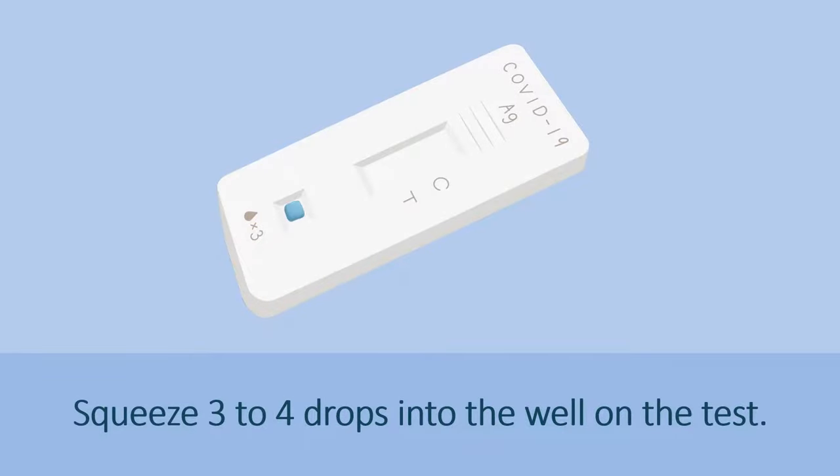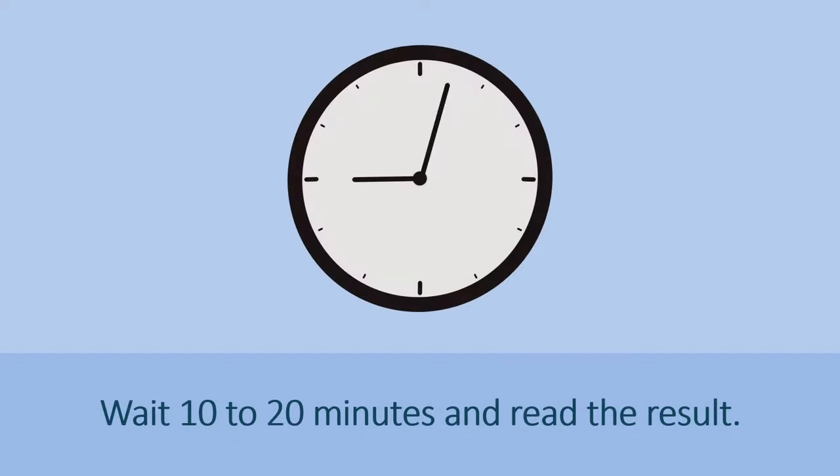Squeeze 3 to 4 drops into the well on the test. Wait 10 to 20 minutes and read the result.